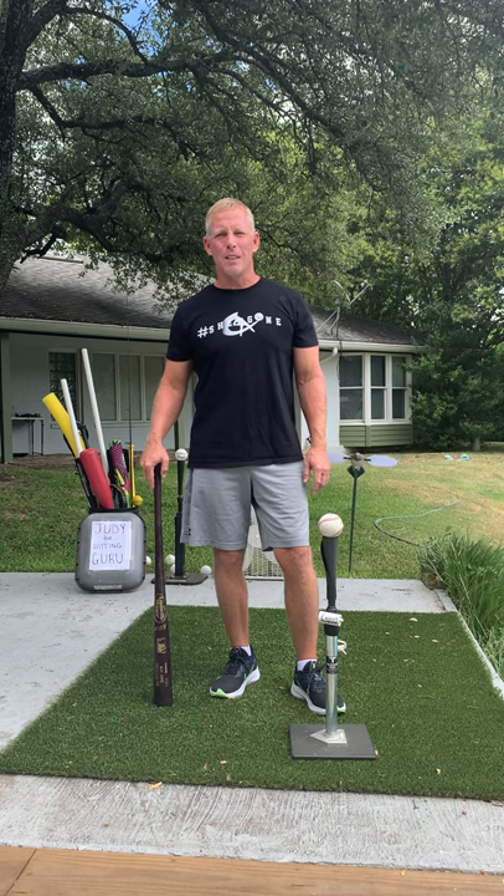Hey folks, Jeff Fry here, a former Major League Baseball player and your certified hitting guru. If you like the videos I'm making, go check out SheGoneHitting.com and get you a t-shirt. SheGone Hitting hats are on the way — they're going to be really cool.